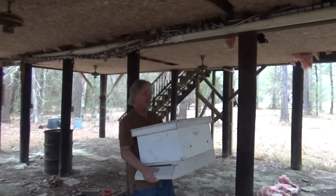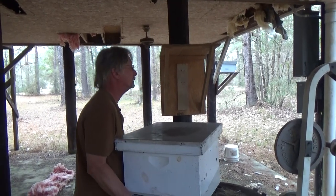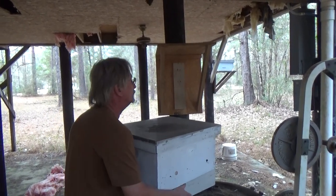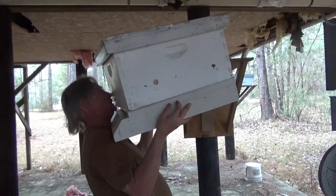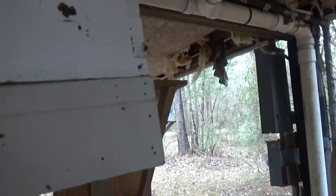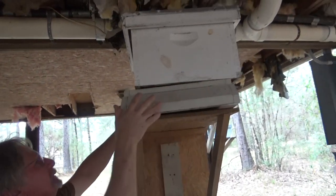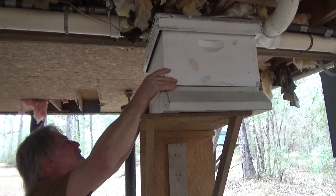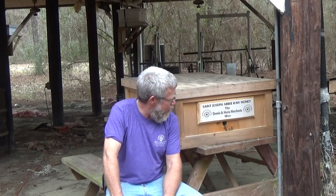That box does get heavy. Last year I had to get a little chair to get that one down because I did catch a big swarm up there. There you go — we got it up there. Now the next thing we're going to do is put our strap on it. We've got all of our traps set.